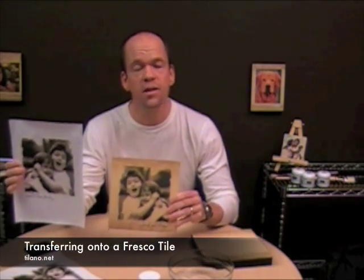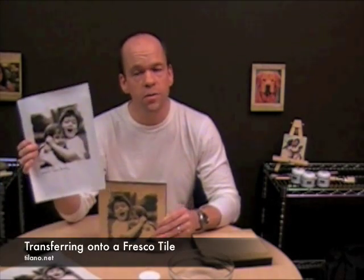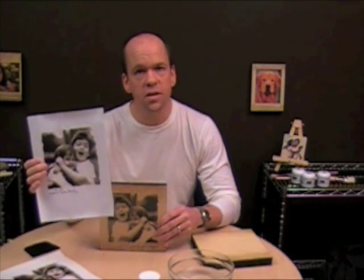This is a fresco tile in which I've transferred a picture onto the surface. And this is a Tylano imaging paper that I have right here in my hand. All I've simply done is printed out the picture in a laser format off a printer or off a photocopier and transferred it right onto the surface. So that's what I'm going to show you here today.